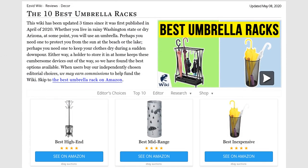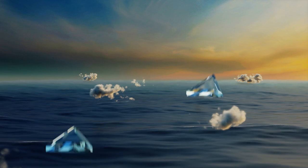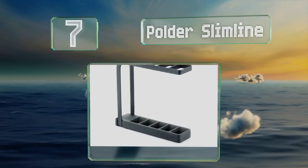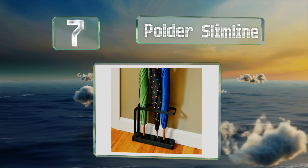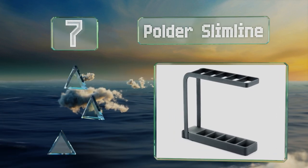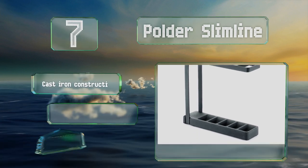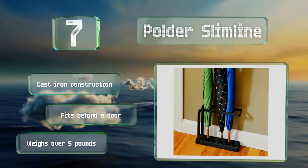At number seven, the Polder Slim Line is less than 10 inches tall with a thin profile so that it's unobtrusive. It can hold up to five umbrellas and has a tray for collecting water. It's a cast iron construction that fits behind a door and weighs over five pounds.